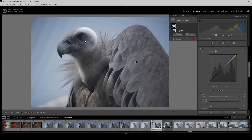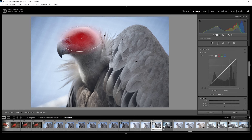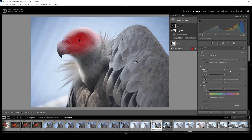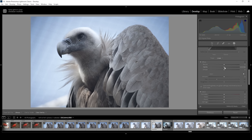Next I want to counter the problem of this dark face. I'm going to choose a radial gradient for that, covering the bird's head. I just want to affect the bird, so I'm going to click on those three dots and choose Intersect Mask With, and choose Subject. This gives us a proper selection. In this mask I want to bring up the highlights, bring up the whites, and since we're working with a lot of dark tones here, I'm going to bring up the shadows as well, just a little bit to get more detail out of its head. And I think we can even add a bit of clarity here — this really makes the head pop.